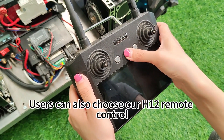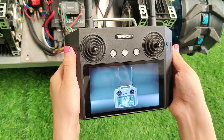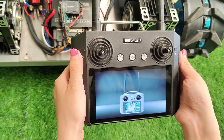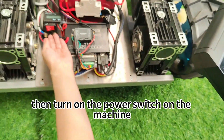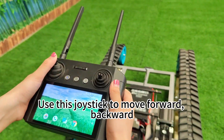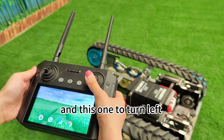Users can also choose our H12 remote control. Let's see how it works. First, turn on the remote control — this will take some time. Then turn on the power switch on the machine. Use this joystick to move forward and backward, and this one to turn left and turn right.